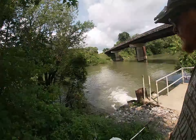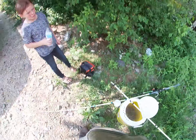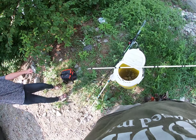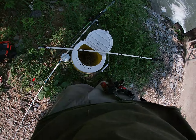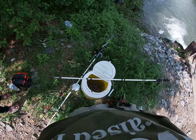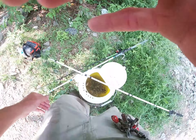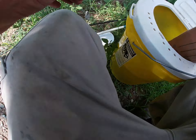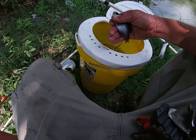All right guys, we're back here at the Little Red River. We've got a bucket full of brim here - we're going to try to use these guys for bait. I'm going to show you all how I've been rigging these guys up. Hopefully we will get a couple good bites. I need some big fish today, so get a brim out about the right size - a good size one.